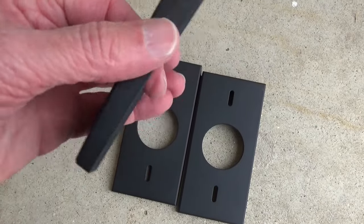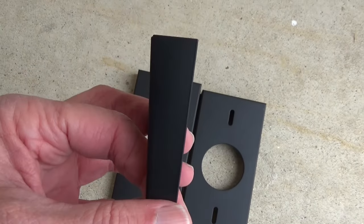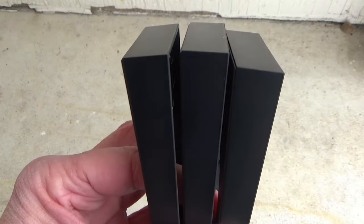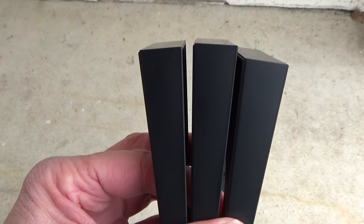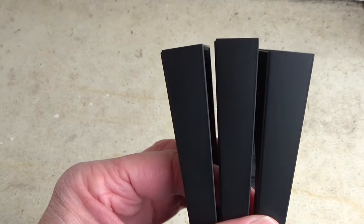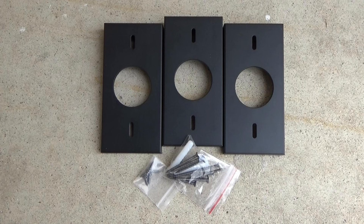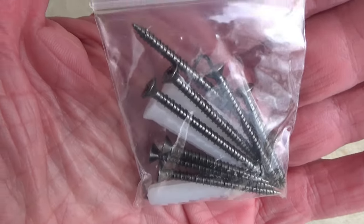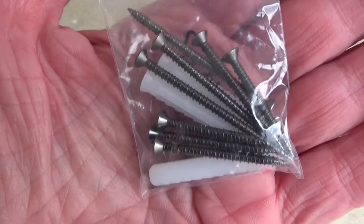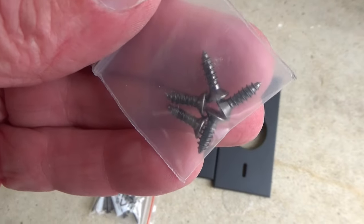It comes with three wedges, and these are all the same size. Each one adds five degrees of angle to your doorbell when placed behind it. You can stack these so you can get five, 10, or a total of 15 degrees of tilt. You get the three wedges and all the screws you're going to need — three each of three different sizes of screws, three wall anchors, and a little bag with five small screws.